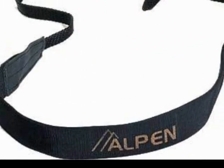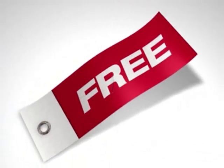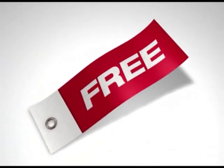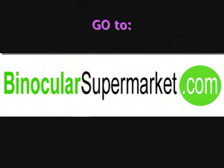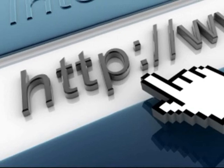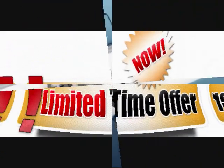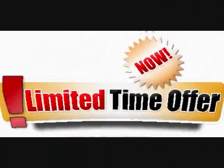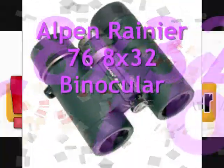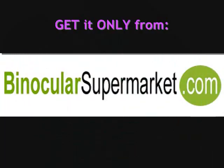Order yours now and receive a quick-release Nexdrop system and a premium quality carrying case free of charge. Get to know more about this product at binocularsupermarket.com, or simply click the link in the description box below to be redirected to the product's page. Order now so you can avail of our limited time discounts while stocks last. Have your own best of the best Alpen binoculars — get it only from binocularsupermarket.com.